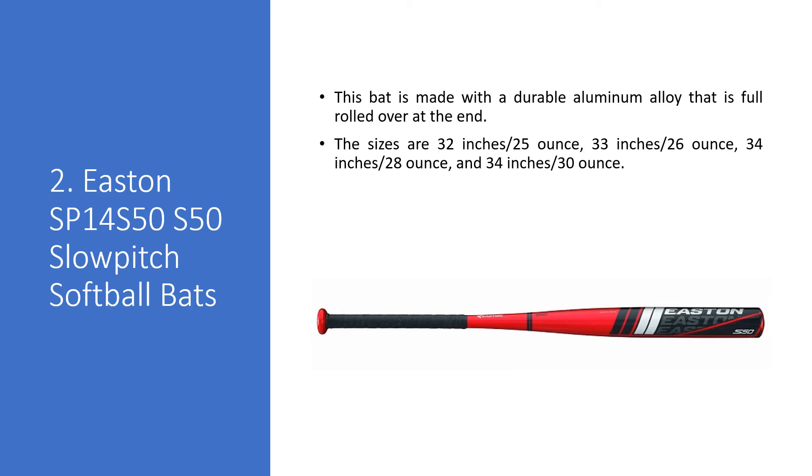The Easton S30 slow pitch softball bat is made with a durable aluminum alloy that is fully rolled over at the end. The sizes available are 32 inches 25 ounces, 33 inches 26 ounces, 34 inches 28 ounces, and 34 inches 30 ounces.